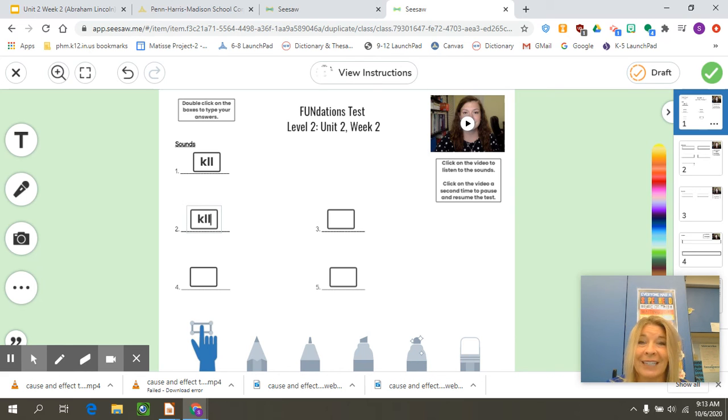Don't forget to go to each page of the test. The last page is the teacher page, so you don't need to worry about it, but you need to go all the way to the sentences. After you complete the sentences, then you are finished.